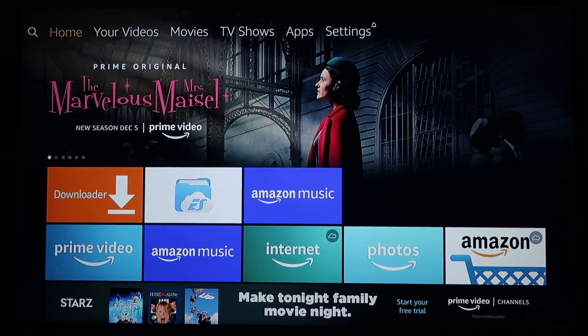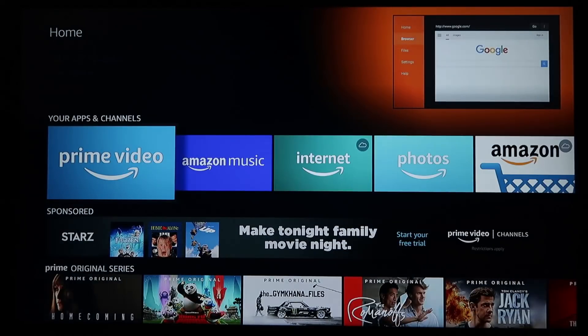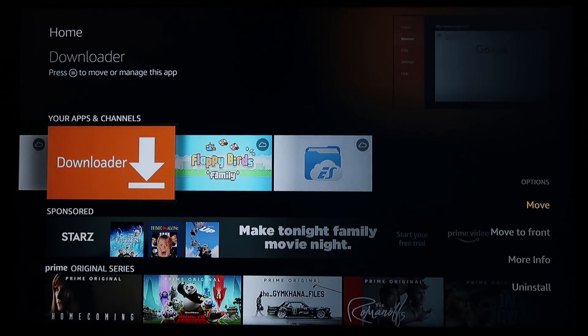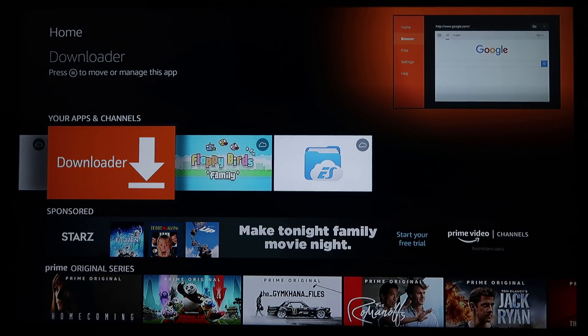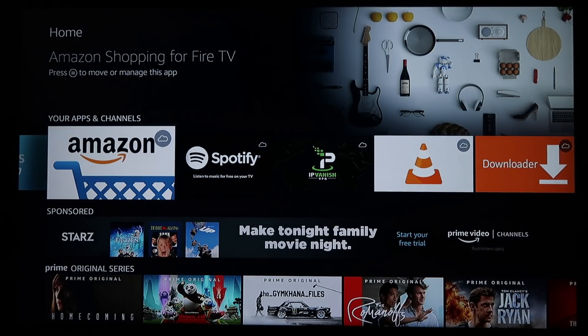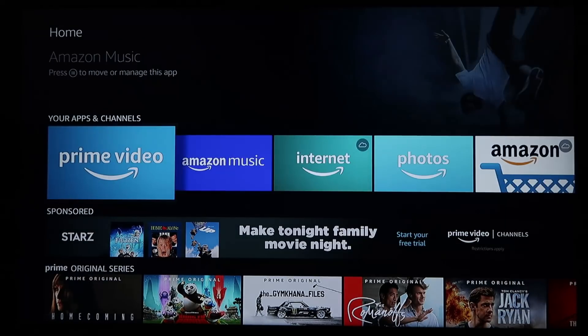Go over to your Apps and Channels, find the Downloader app, and hit the three lines on your remote. That'll bring up options on the right: Move to Front, More Info, and Uninstall. Go ahead and Uninstall it, because this version is linked to your account. Now there is no longer anything linked to your account.